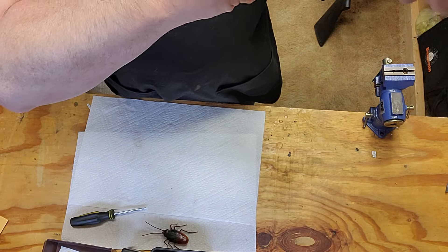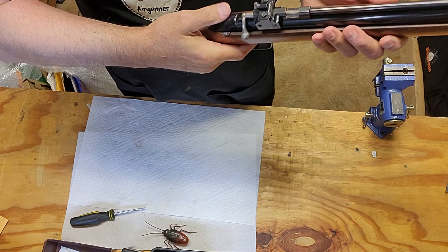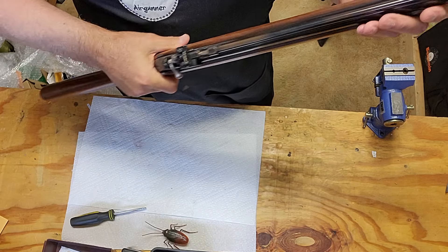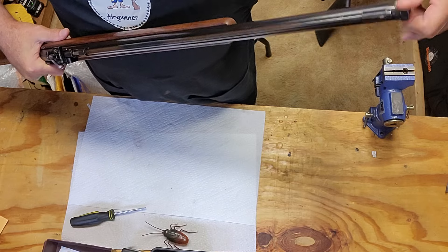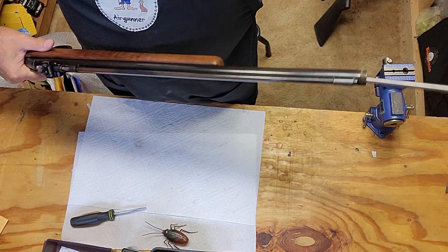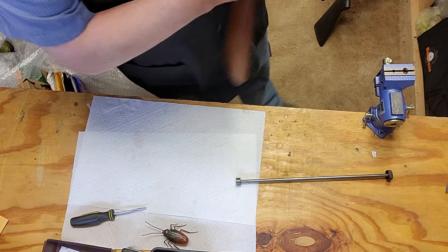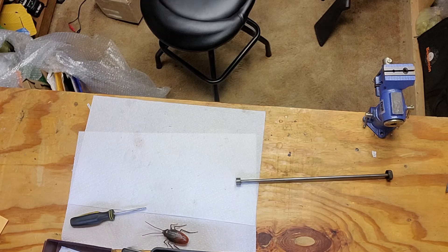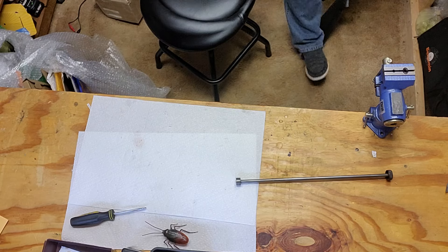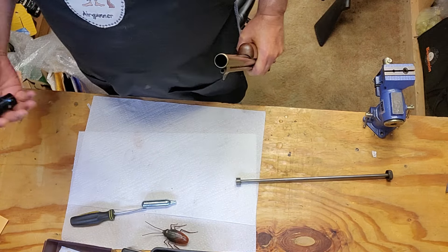Let's see if she cocks - right there, she goes. Safety works. Should we try it? Let's see what we got here. There ain't nothing stuck down in there - let me take a look down there first. Alright, let's check the CO2, see what happens.